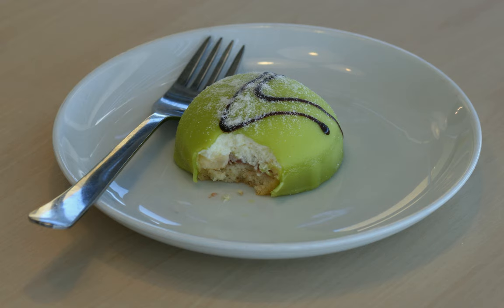A princess cake (prinsistarda in Swedish) is a traditional Swedish layer cake or torte consisting of alternating layers of airy sponge cake, jam — typically raspberry jam — pastry cream, and a thick domed layer of whipped cream. This is topped by marzipan, giving the cake a smooth rounded top.